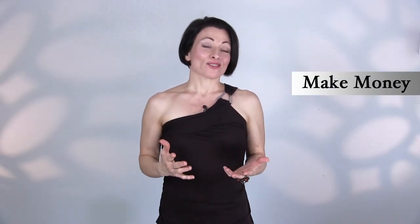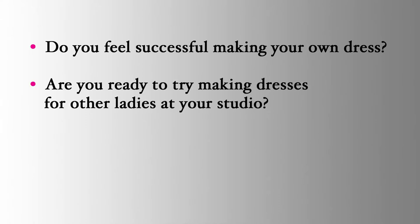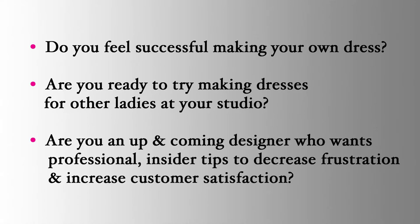Number two: dressmaking as a source of extra income appeals to many of you watching this video series. Are you having success with your own costumes and feel ready to dabble in making dresses for ladies at your studio? Or maybe you're an up-and-coming designer who wants insider tips to decrease your frustration while increasing efficiency and client satisfaction? There are lots of things you can do with a little extra money each month — more lessons, college education, or more rhinestones on your dress. Just think of the possibilities making money doing something you enjoy in a field you're passionate about.